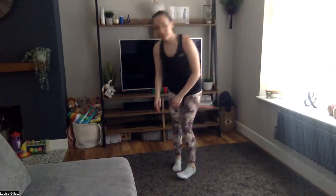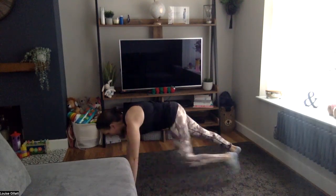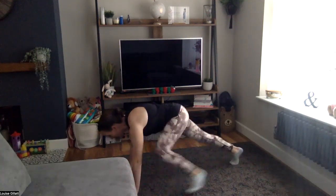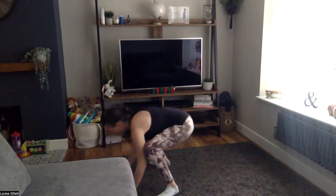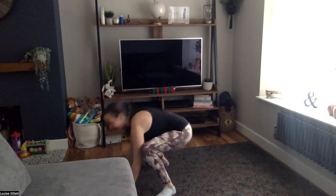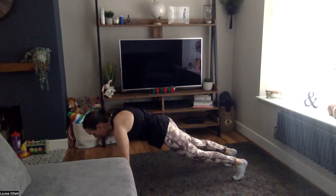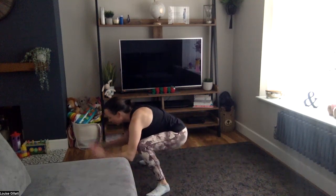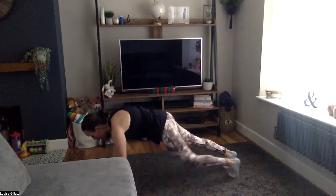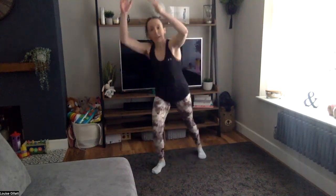Two, one — down we go. Plank to low squat, hold it for a second, and take it back to plank. Low squat, hold, back to plank. We're definitely not coming up. Ten more seconds, then straight back to your double knees. Two, one — straight in, come on, double pulse up, change.